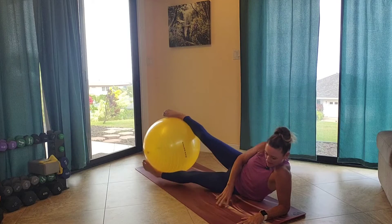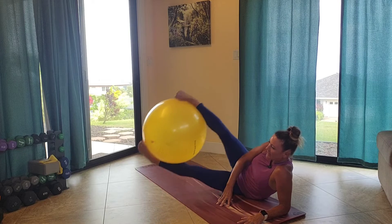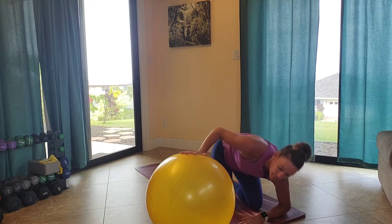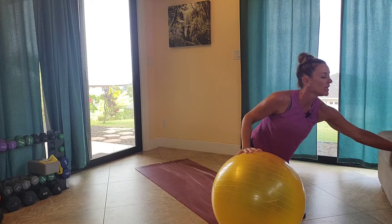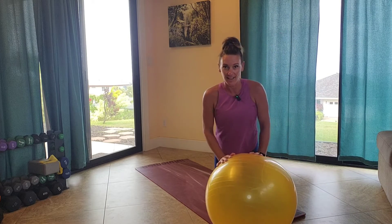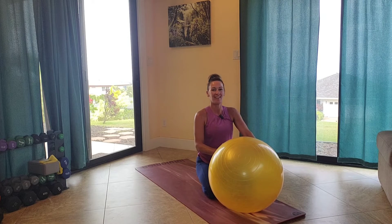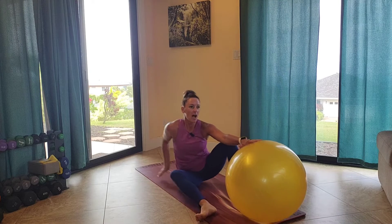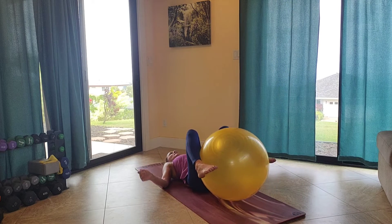Fast abs. You have a 45-second break before we start at the top and repeat these six exercises all over again, starting with the reverse crunch leg extension. 30 seconds remain. If you're so eager, you can also start early and add a little extra in there, or use this time for your break — grab a sip of water. Coming back down to my back, starting with the reverse crunch leg extension, coming down and we begin in 10 seconds.